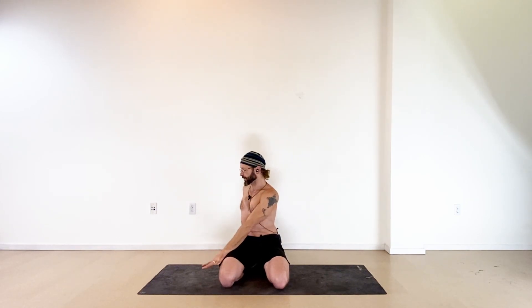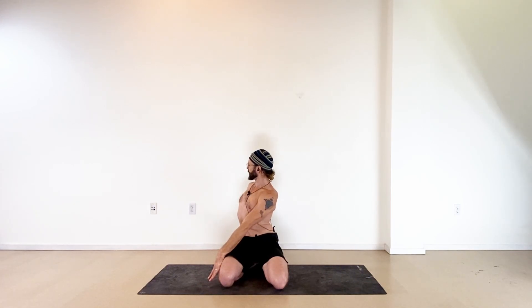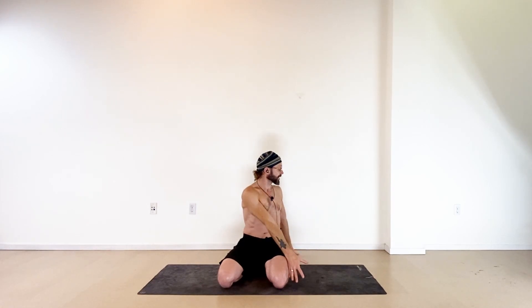With your next inhale back to center, arms up high, then exhale and twist to the right — right hand to the floor behind, left arm outside your right thigh. Sit tall, reach the crown of your head toward the ceiling, bring your gaze back over the right shoulder, and use your left arm pressing into the right leg. Inhale turn to center, arms up high. Exhale twist left — left hand down behind, right arm outside your left thigh, extend straight up through the top of your head, look back over your left shoulder, use your right arm pressing into the left leg.